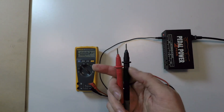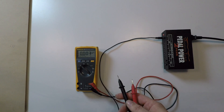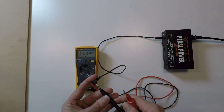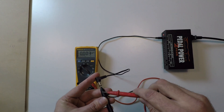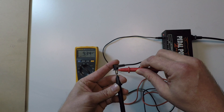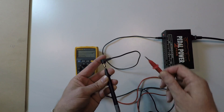I have two probes: black being the negative and red being the plus. As we are normally getting negative center power to our pedals, I will put the black one in the middle and the red one on the outside. And now we have 9.3 volts, which is correct.